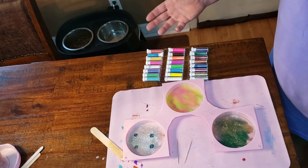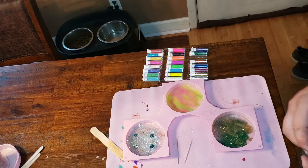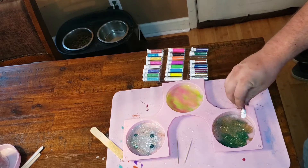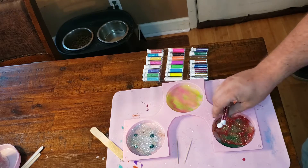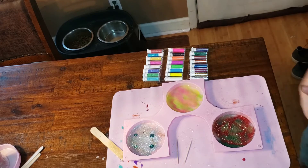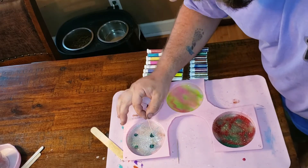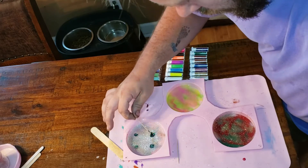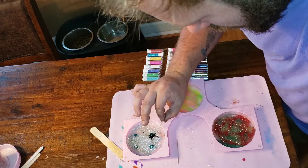I feel like we're going to overdo it, so let's do red. This one already looks like Christmas - Christmas in August or July. I'm going to leave that alone. Now we'll take those food dye drops and see what we can do with that.